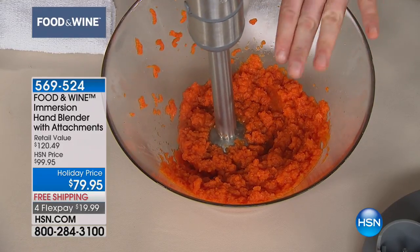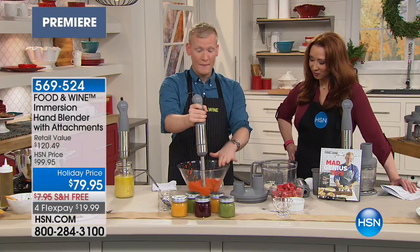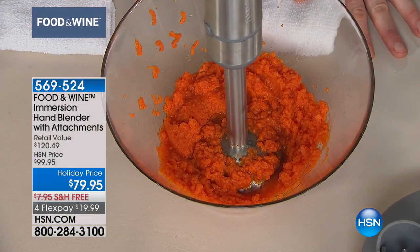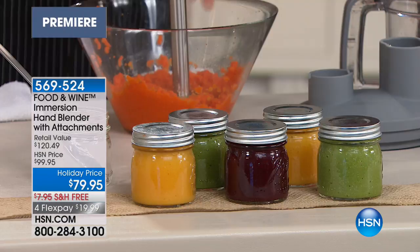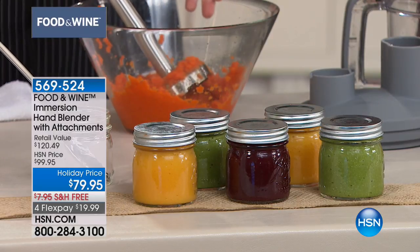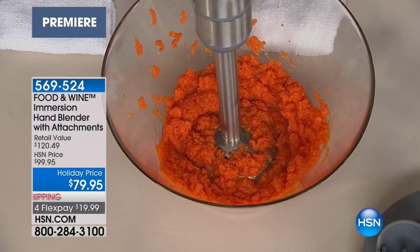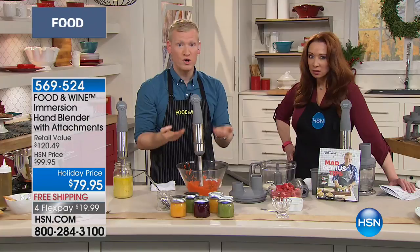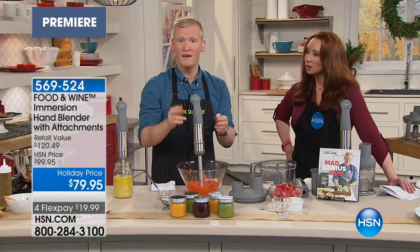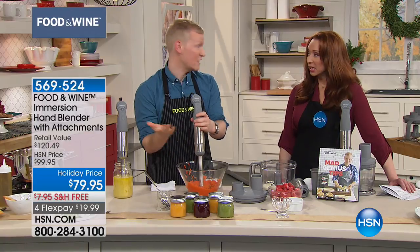The stainless steel masher is exactly what sets this apart. I just made five, six, or seven jars of baby food. It's carrot, but you can also do peas, beets, really anything you want. The masher attachment pulls the food up from the bottom and there's a little paddle that pushes it through the top like a food mill, or like a ricer. But we didn't buy a food mill and we didn't buy a ricer — we bought this immersion blender, which comes with the masher attachment.